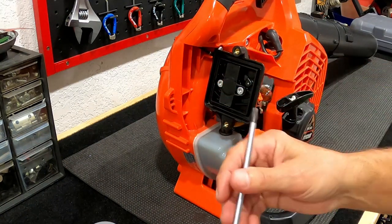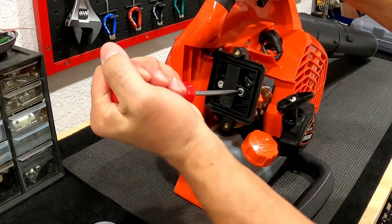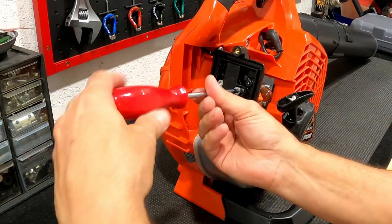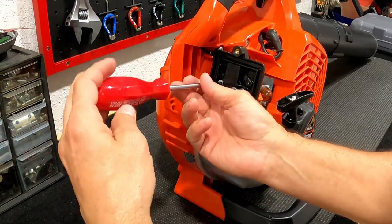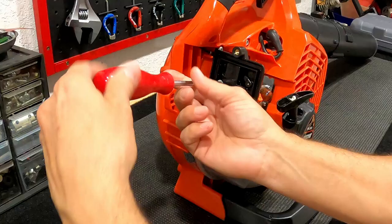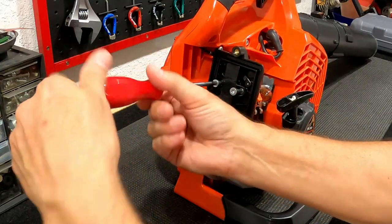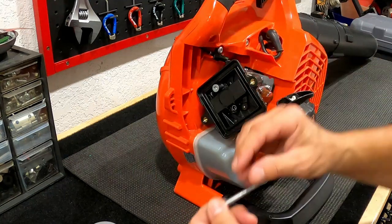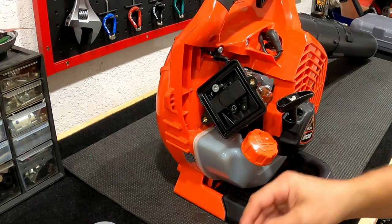For removing these two screws, it's a Torx — very simple, just two screws. I'm going to use the original bolts. They fall into the little flange over here — they're silver, they match nice. So I'm going to use the original bolts.